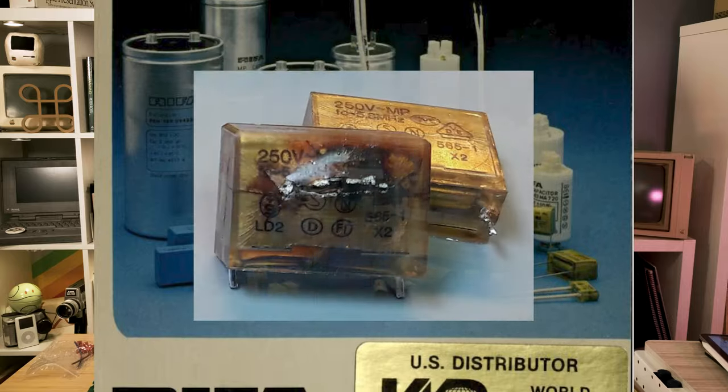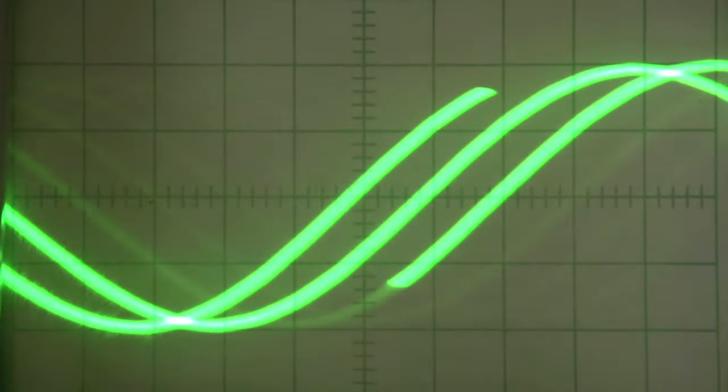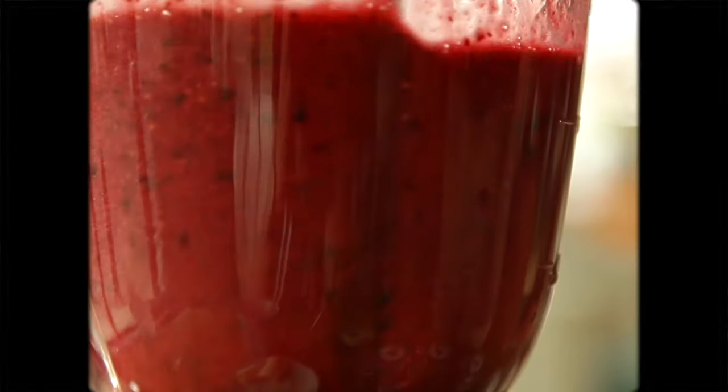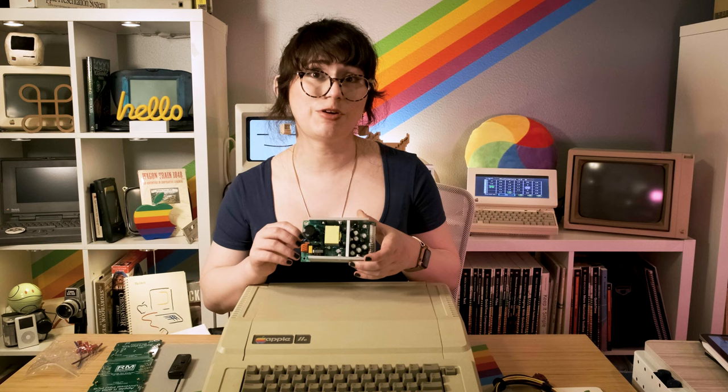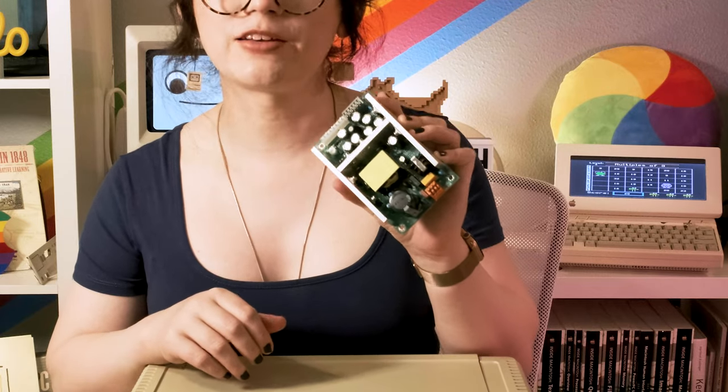What this does is essentially filter out a lot of the noise that you would see on a main voltage line. For instance, if I was running a blender or if I had a laser printer in the same room that caused a lot of interference, having this filter would help. Since this power supply is getting pretty old, I think it would be a great time to replace it with a brand new modern power supply from Reactive Micro.